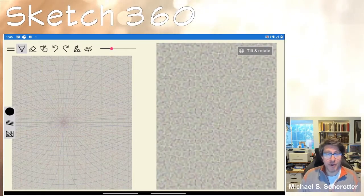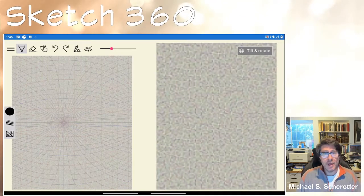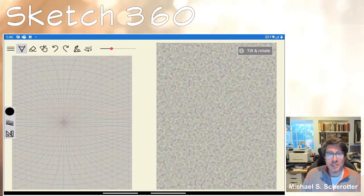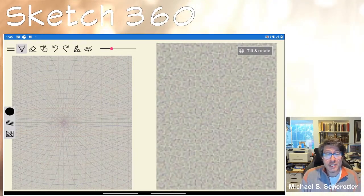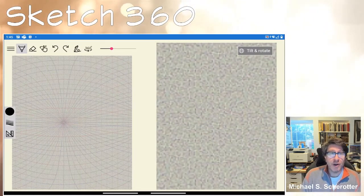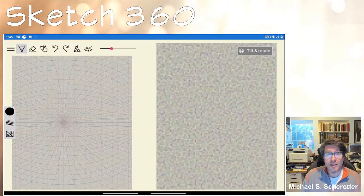Hello, my name is Michael Schroeder and I am a program manager at Microsoft. I'm going to show you today Sketch 360 on Android. I created Sketch 360 as a tool to help people create 360 sketches, which are very similar to 360 photos except they're done on a digital surface, and the image is then projected onto the inside of a sphere so you can see it in 360 — the same way you can see an image in 360 photographed with a 360 camera.